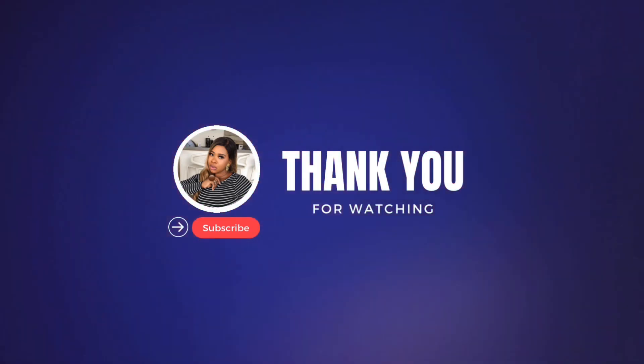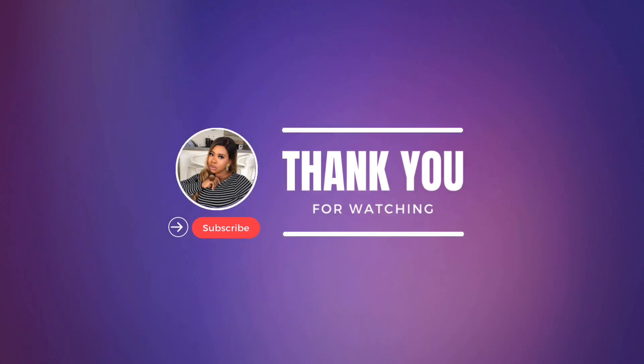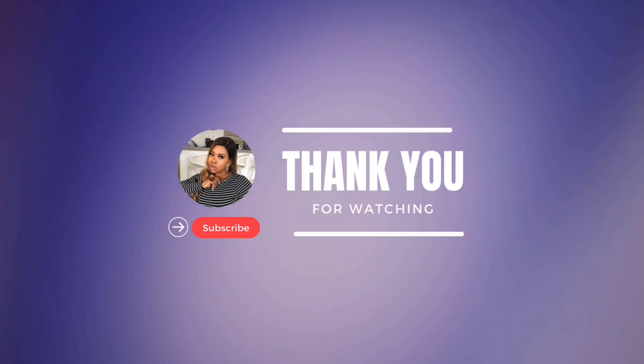Thank you so much for the support and the love. Please do not forget to like, share with your friends, and subscribe if you haven't already done so. Thank you guys so much — see you in my next video!